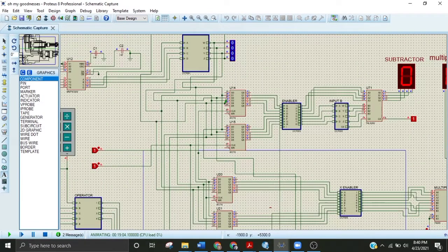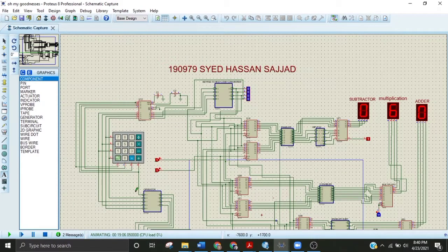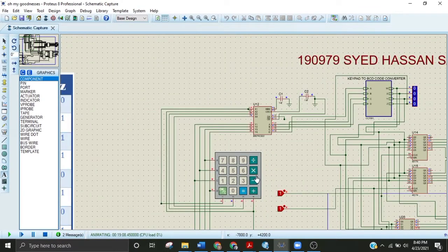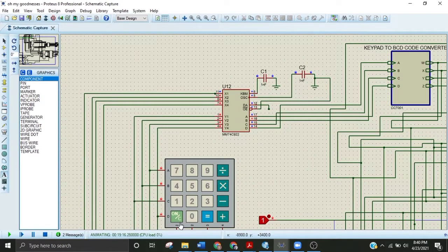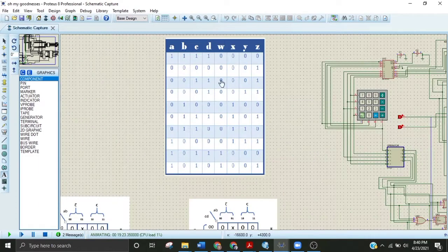These are latch circuits that work on the clock principle. I am inserting inputs from the keypad and the IC is attached to this keypad. For example, if I press 3, the binary value 0011 should appear, but this IC is converting the input — so here 0100 is appearing, whose actual value is 4. In order to get the correct binary coded digits we will use a Karnaugh map.